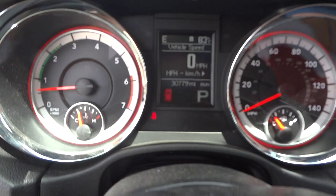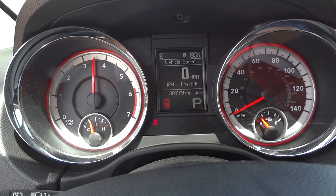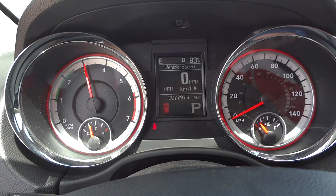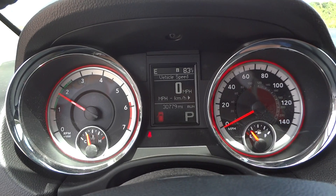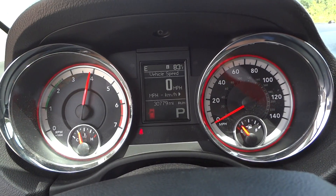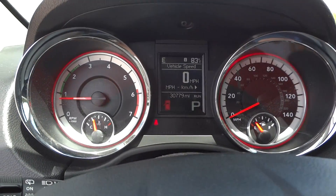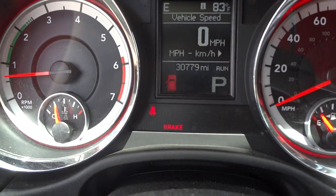Now we'll go ahead and see how it sounds. There's a rev limiter around 3,000 RPM. Beautiful sounding engine. The parking brake is located right down here — just press to set and the indicator light shows right up there in the dash, then press it again to release.